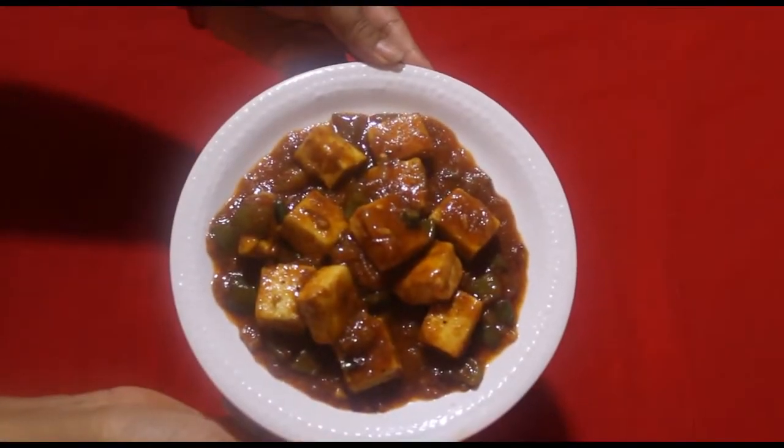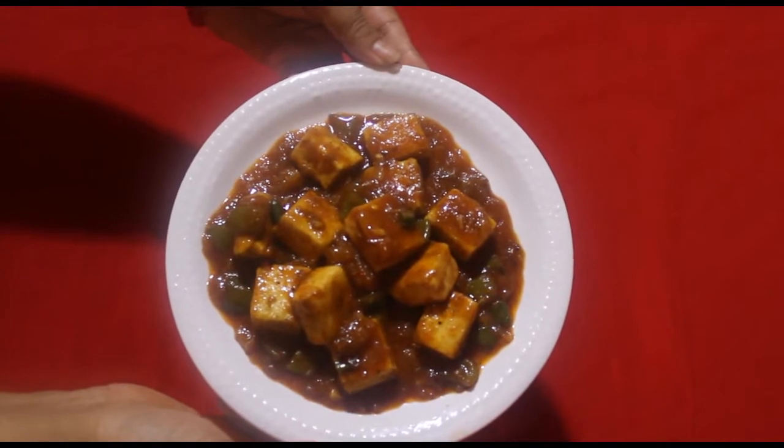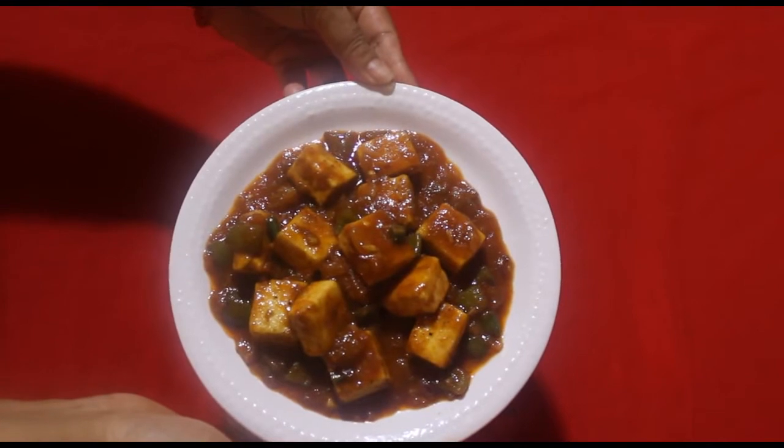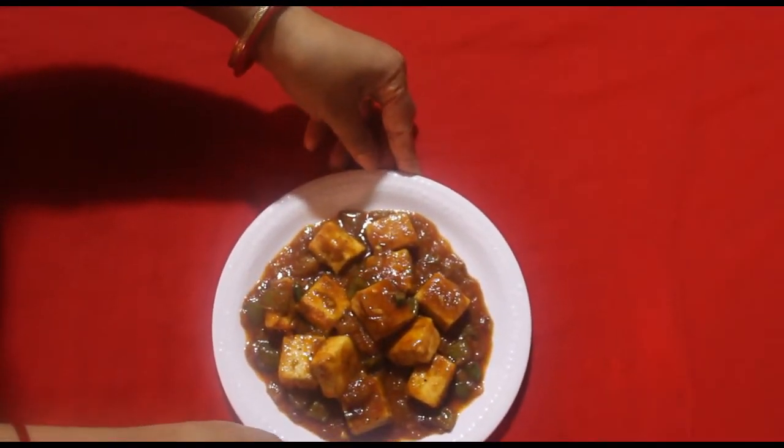This is our chili. Thank you so much for watching, and if you like this video, please subscribe to our channel.